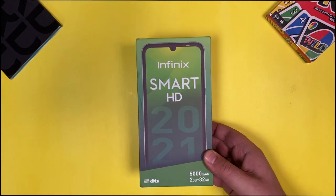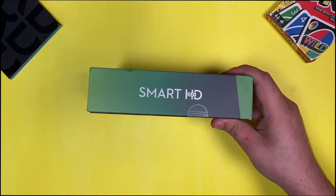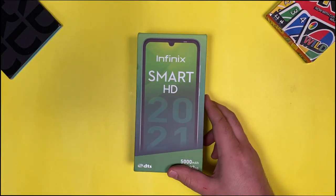Hey everyone, this is Akhil from InstallOrNot and today we have the Infinix Smart HD smartphone with us. This is the new variant of the Smart series that Infinix has launched. So let's have a look at the device and see what all it has to offer. Let's get started.